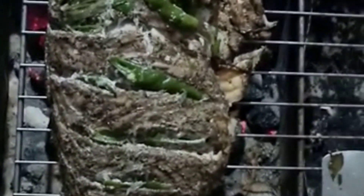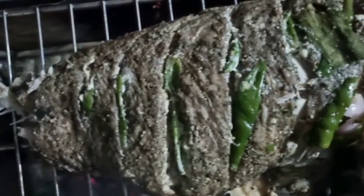Now let's remove the banana leaf from the fish. Wow, an awesome aroma! We'll also keep the fish on the grill for about 20 minutes so that the water will dry out.